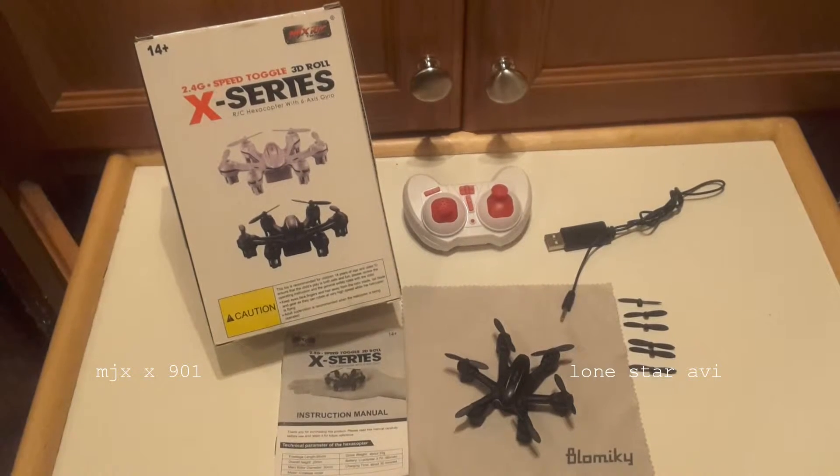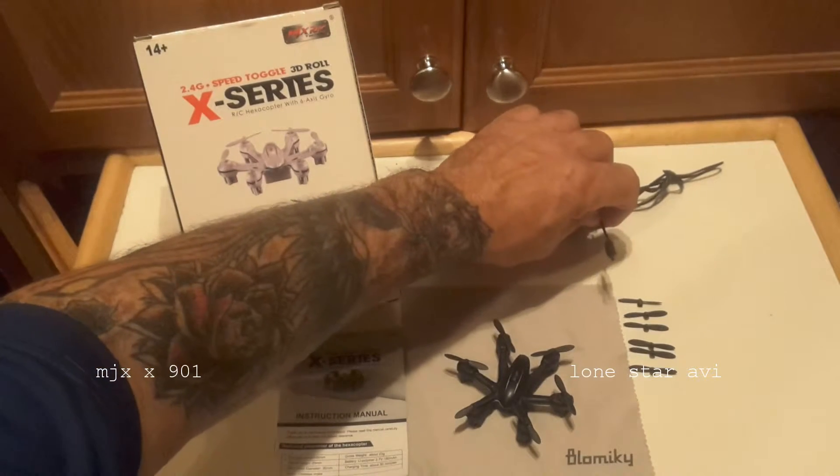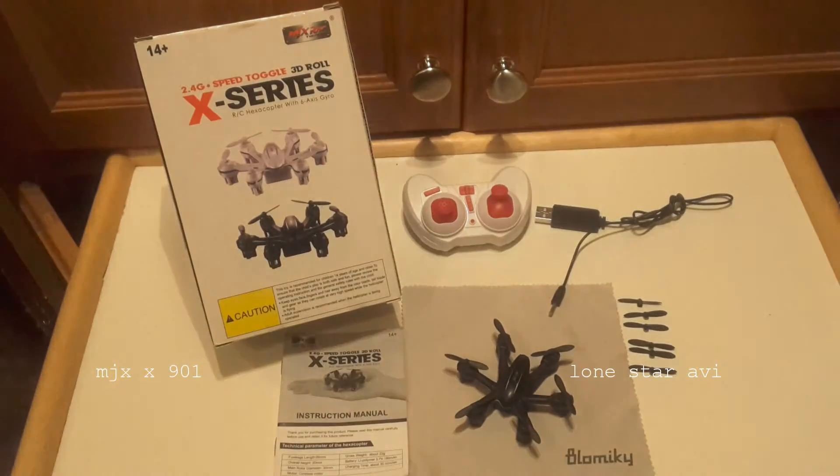So let's take a look at what's out of the box. We have the remote, 2.4GHz, and the charger, which is actually pretty cool. If you look at the end of it, it isn't like the JST connection — it has an old school RCA plug-in, which is really, really nice. It's very durable and it takes a good charge.